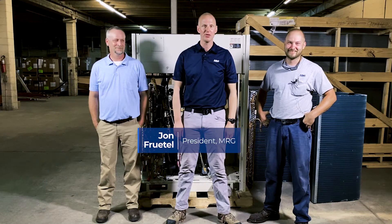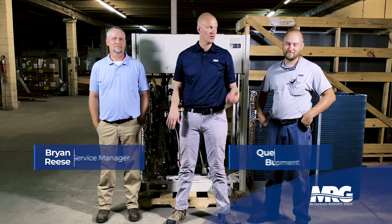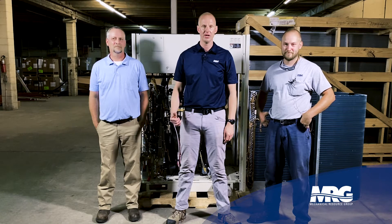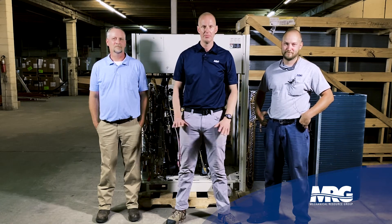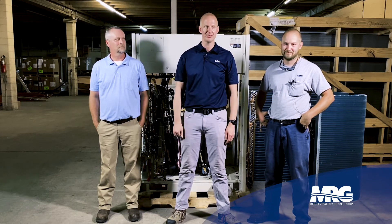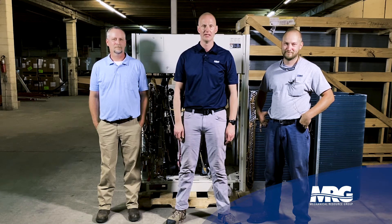Today on Mechanical Pros, we're looking at the Daikin VRV X heat recovery. I've got Brian and Quentin — both certified Daikin BRV trainers who train the guys that install this equipment. We took the coil off and we're going to look at the guts as they walk us through everything on the BRV X heat recovery.